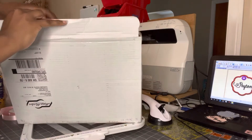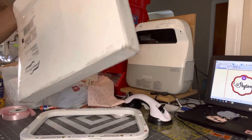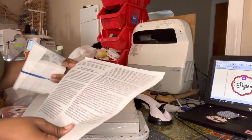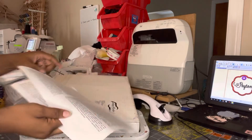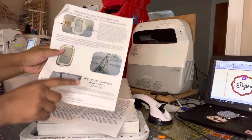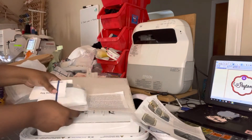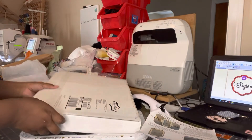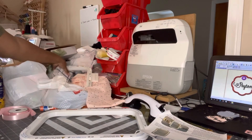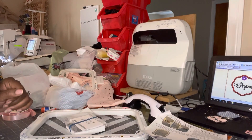It came with the instructions as well as the brackets. Eventually I want to order the freestyle arm fixture and the hoop master so I can make hooping a breeze. Thanks for watching — I now have four Mighty Hoops and I'm very excited. Let me know if you have any questions.